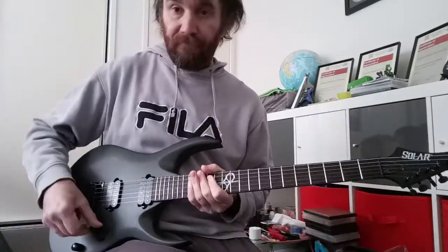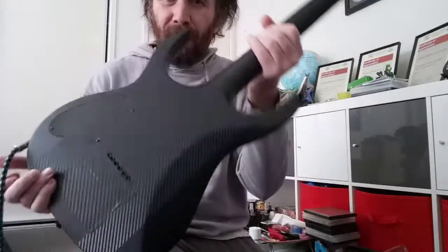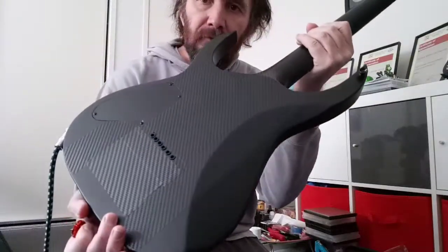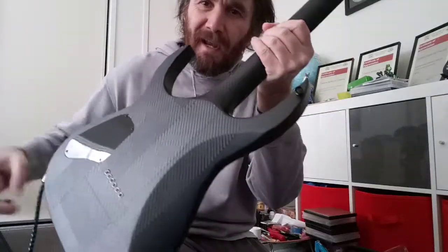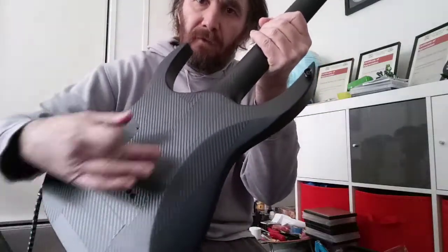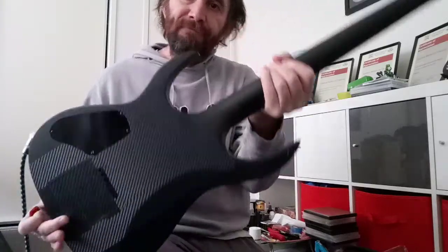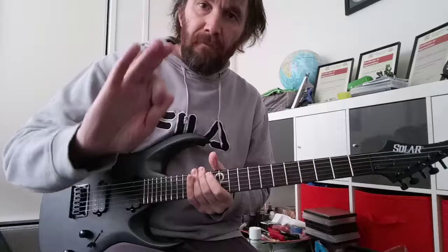Just a short video. Carbon fibre tape on the back — doesn't look too bad. I ran out of the fixed stuff so I've ordered some more so I can go over that part. Stay safe, bye for now.